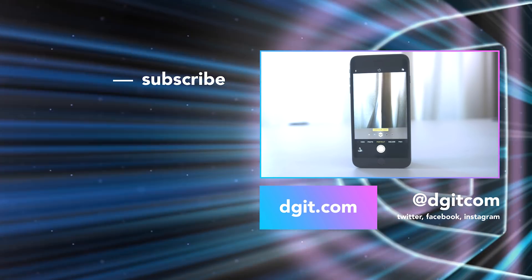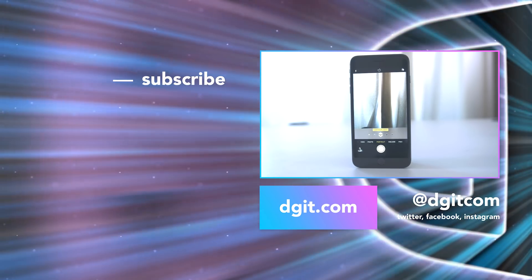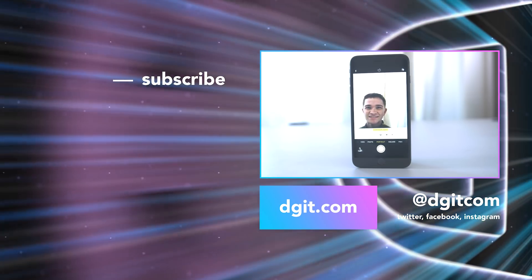Keep tuned to Digi.com for more of these how-to guides, where we've got everything you need to know about the new iPhone 8 and iPhone X.